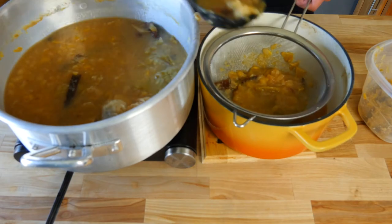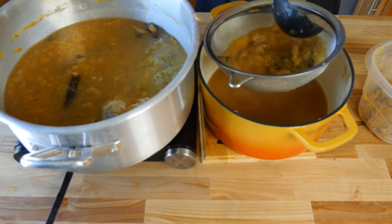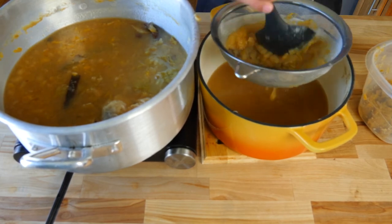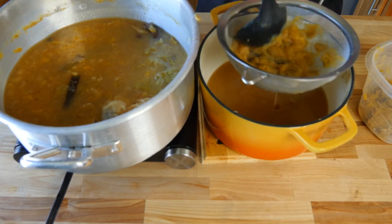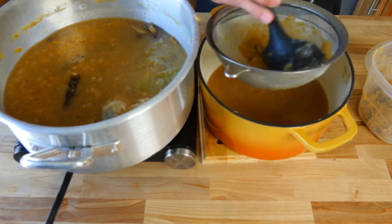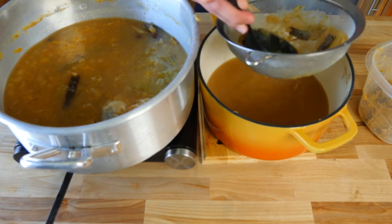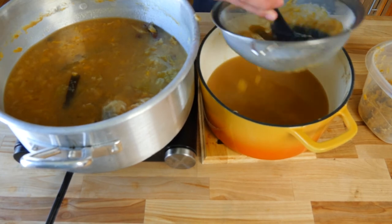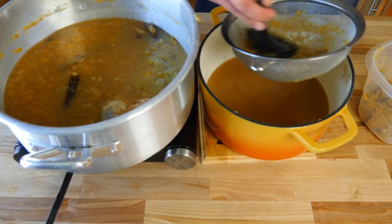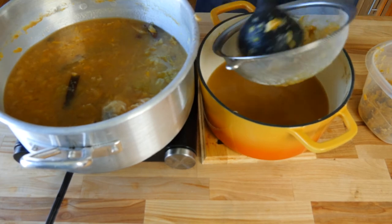Use the back of your ladle to press on all the apple solids and spices to extract as much juice as possible from everything. This way we get a higher yield and as much flavor as possible. The only thing left over in your strainer should be all of your spices — this is why I recommend tying all your whole spices in cheesecloth, because it makes the straining process that much easier. Discard anything left over in your strainer; there's no use for any of it.